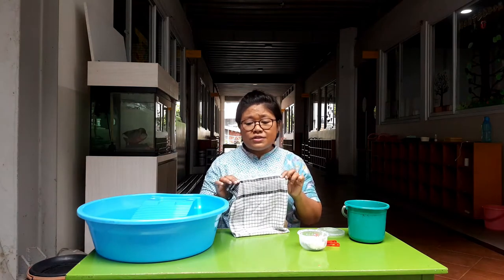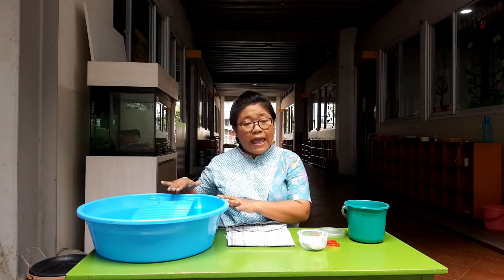I believe everyone has got a washing machine at home ready to use. But if you need a single cloth to wash, this might come in handy. And it's also fun to use. Let me show you how to use it.